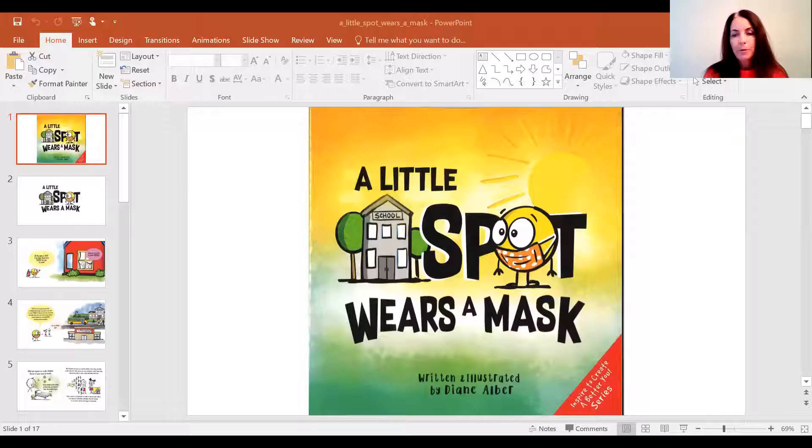Hi Clark Sharks. I'm so excited to have you come to the building and be at school with us and learn and play on the playground. And one thing that we know is that we must wear a mask. So Mrs. Ollie's going to read you a story about Little Spot wearing a mask.